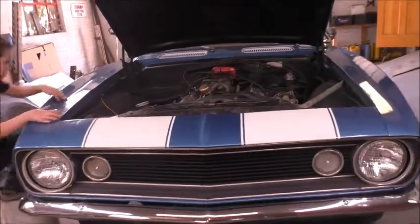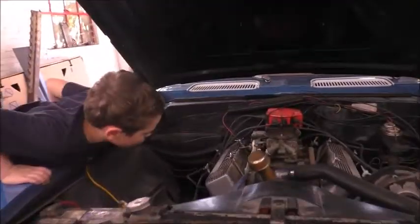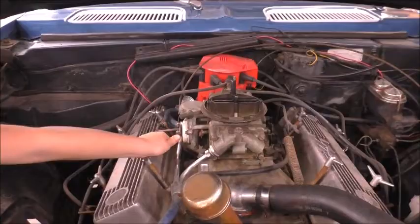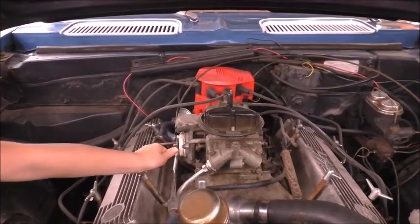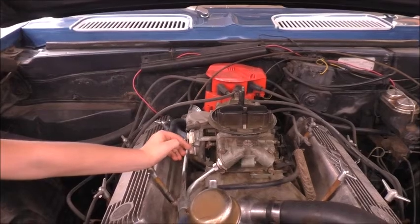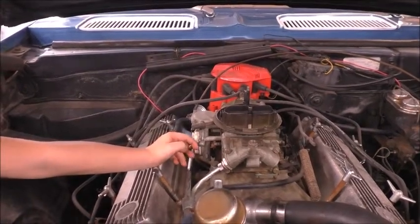Here is the choke. When the car is cold, you close the choke so that it runs richer, and then when it warms up, you slowly open it. This car has a manual choke where you open and close it from inside the car. We are going to convert it into an electronic choke where it opens all by itself.